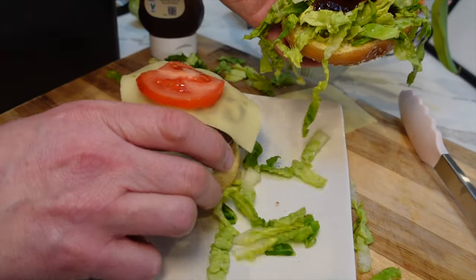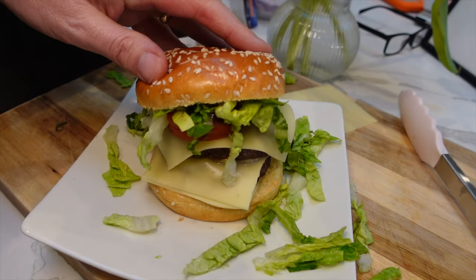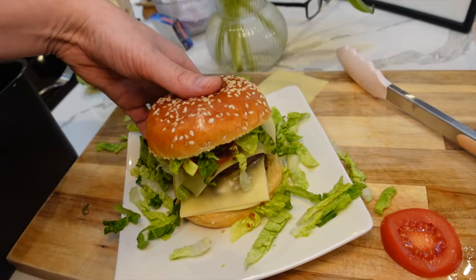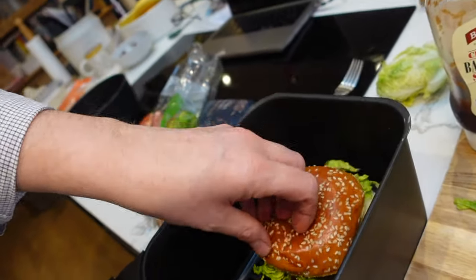I've got a burger stack — oh my goodness, that is looking pretty good! Now I probably shouldn't do this, but I really want to melt the cheese, so I might try and get this whole stack back into the air fryer. This could go horribly wrong — oh my god, everything's fallen off! I've wrecked it!